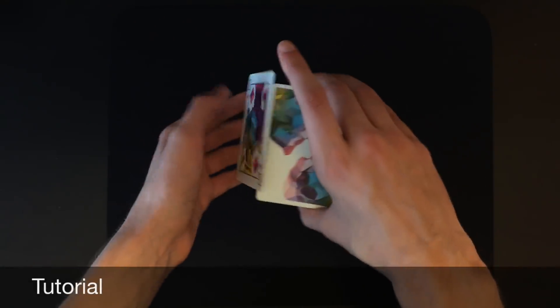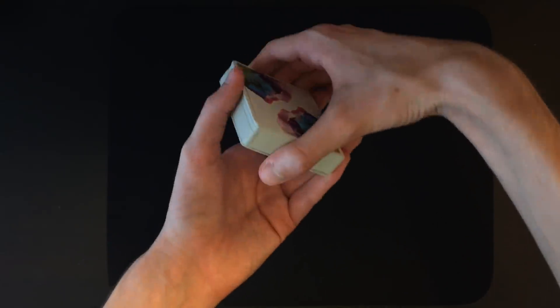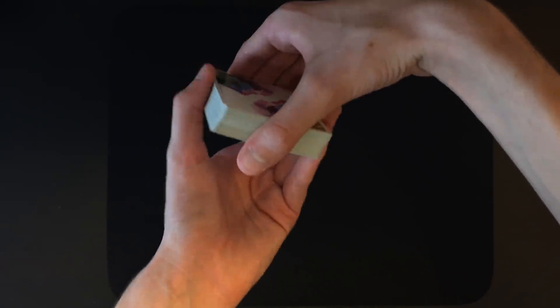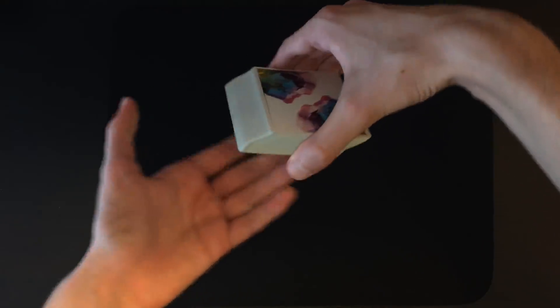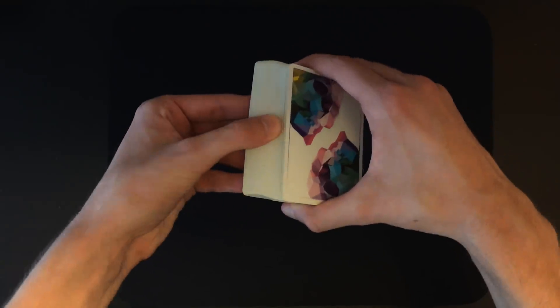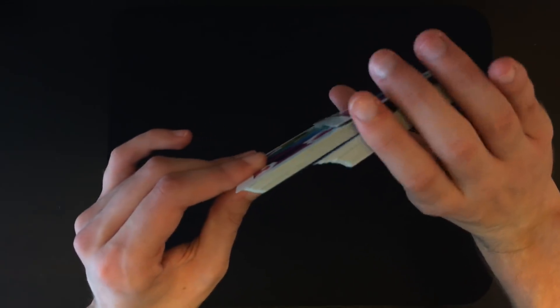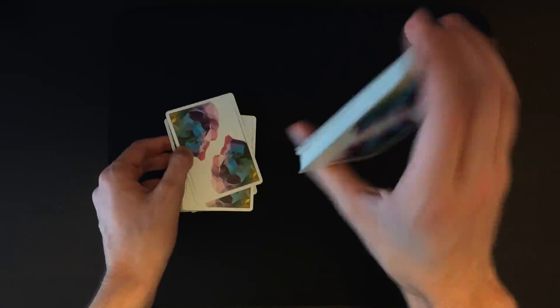Now for the tutorial for this card force. You're going to take your force card and place it on the bottom of the deck — you're going to be forcing the bottom card. Take the deck and bevel it, meaning you move all the cards in one direction so there's a slant. If you bevel the cards this way, move the bottom card in the same direction — to the right — so that when you riffle and the spectator calls stop, you hold all the cards and pull out every single card except that bottom card. That bottom card stays in your hand, and as you tap and square up the deck, it looks like they freely stopped at the king of diamonds.